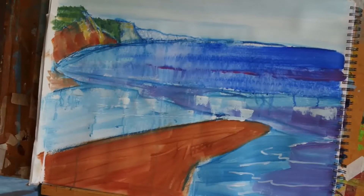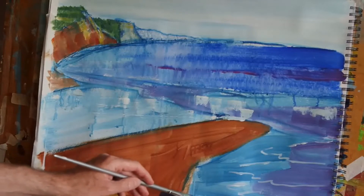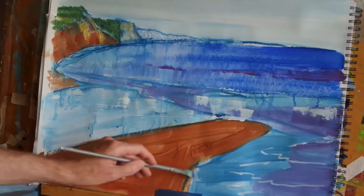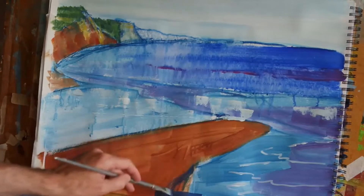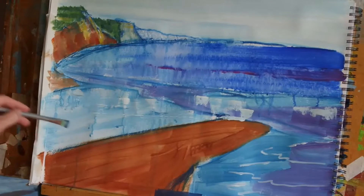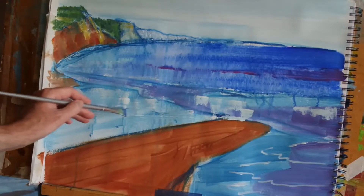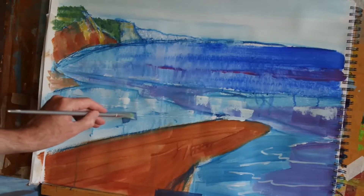Now we've added some highlights, we need to put in some darks as well. I'm going to begin with a dark color down here — that hasn't worked too well on that part so I may remove that in a moment. It's a little bit darker than I thought, but I think that same color with a little bit of white in — I can use that over here to pick out some of the wet sand, so let's see how that works.